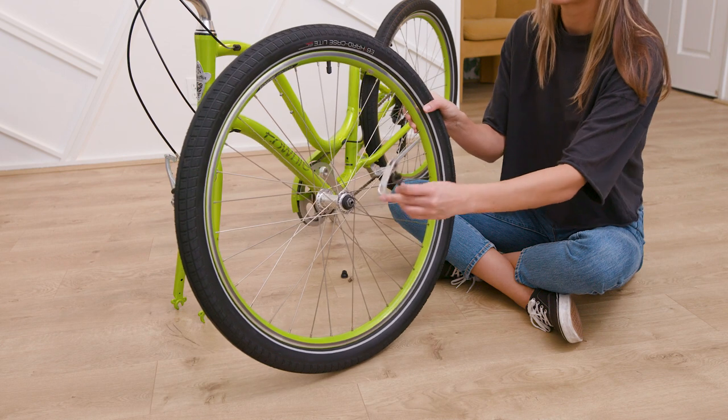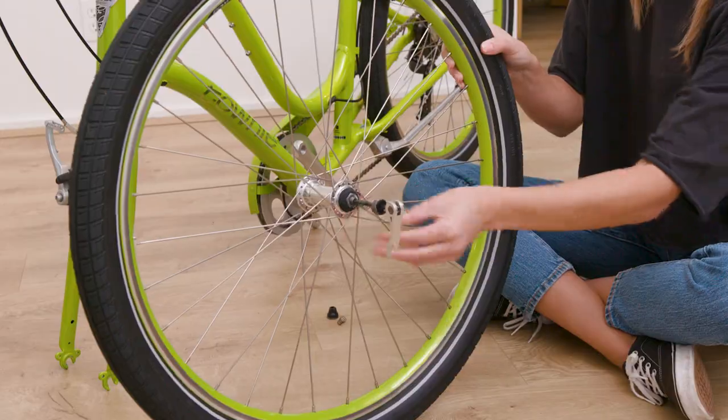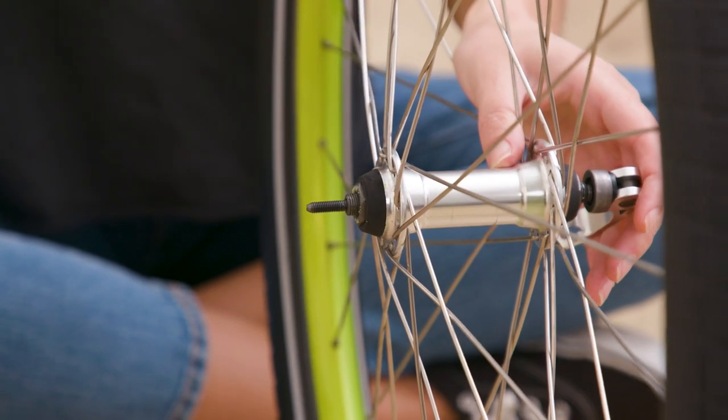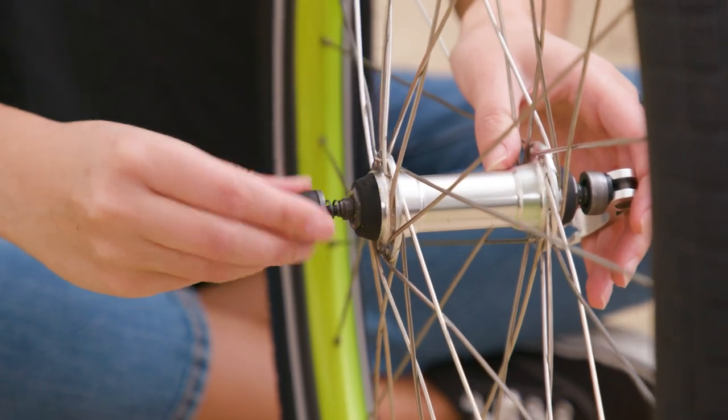Now, this part is super important. The skewer lever should be on the left side of the bike, just like the rear wheel. Insert the skewer with one spring into the front wheel axle, then attach the other spring with the small end first and then the lock nut.